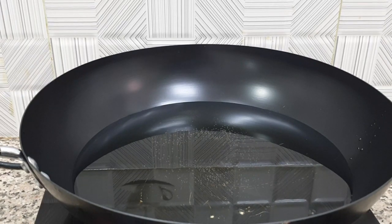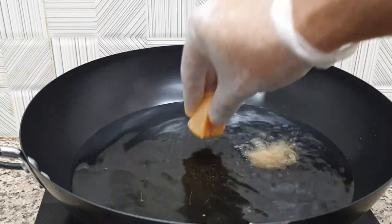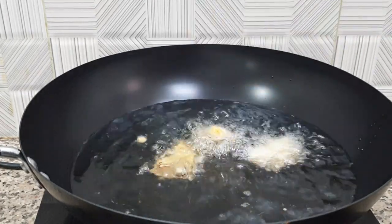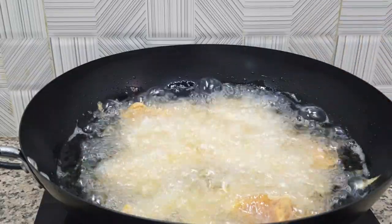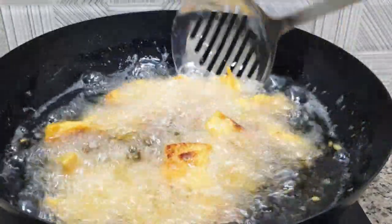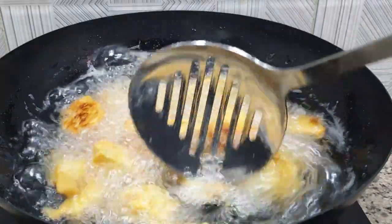The oil is hot. Now we add the chicken. We add a little chicken at a time to fry.